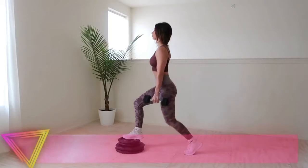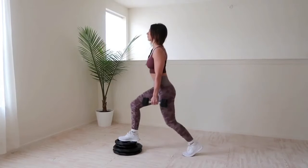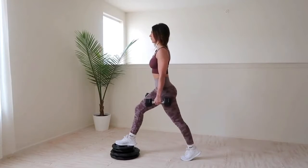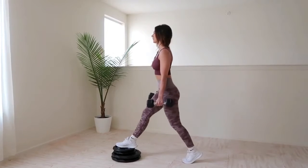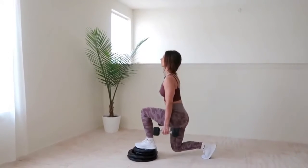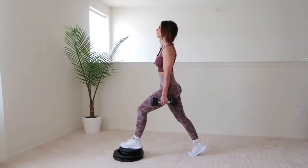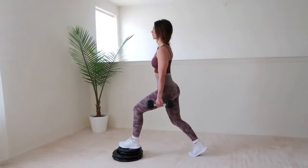Next up are elevated lunges. I'm using plates for elevation, but risers are more stable if you have access to them. That little bit of elevation lets you sit lower into the lunge, allowing greater stretching of the glute, which creates better muscle tension and more overall growth. I love using dumbbells for this because they rest conveniently at your sides. Make sure your front knee doesn't go past your toes and keep your back knee from touching the ground.